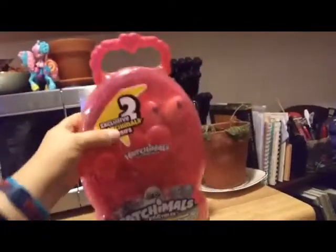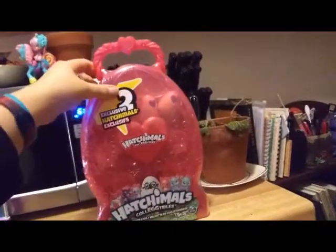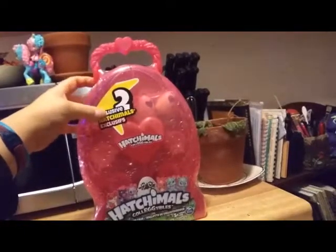It's probably going to go on the wall for me. Hopefully it can go on the wall, because that's what I was planning on doing with it. It looks like it has two exclusive Hatchimals in there, so I'm pretty excited about them.